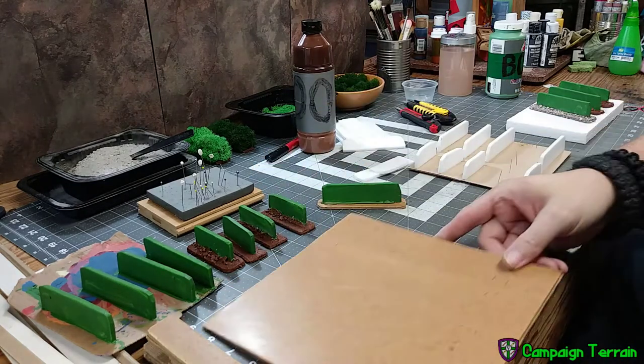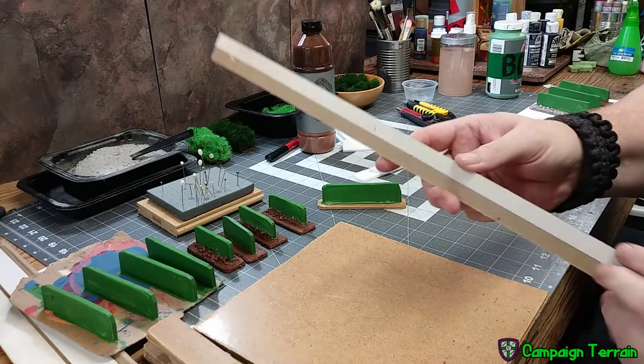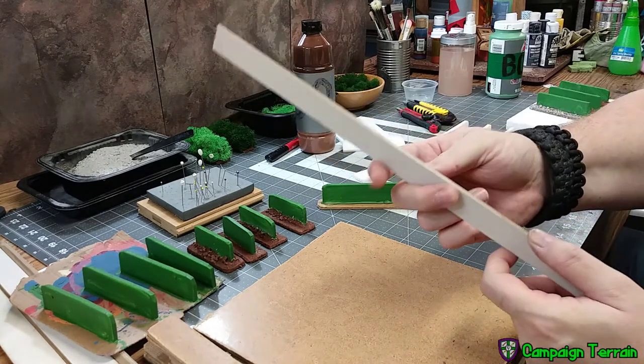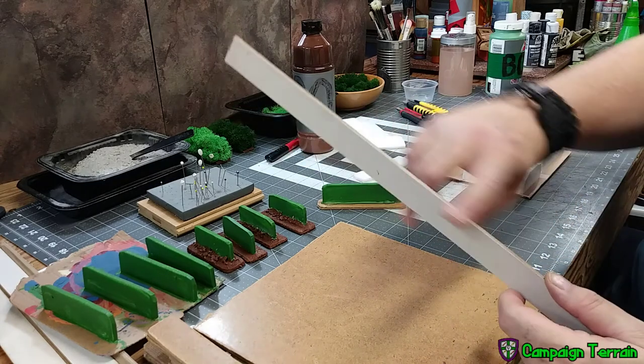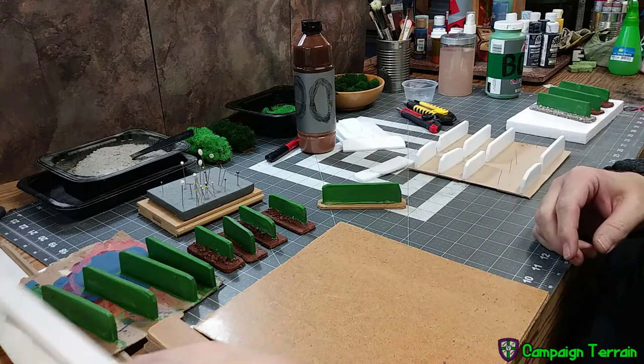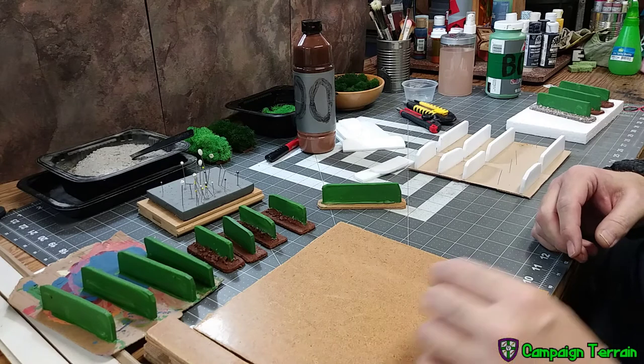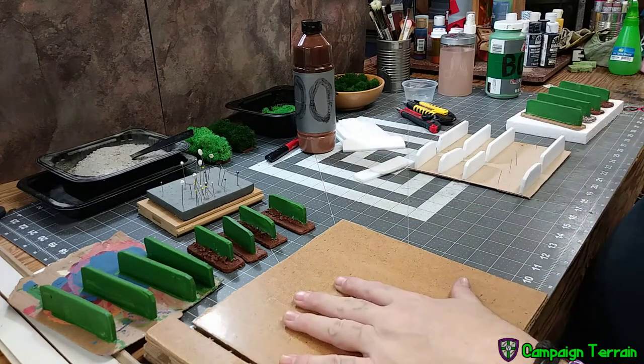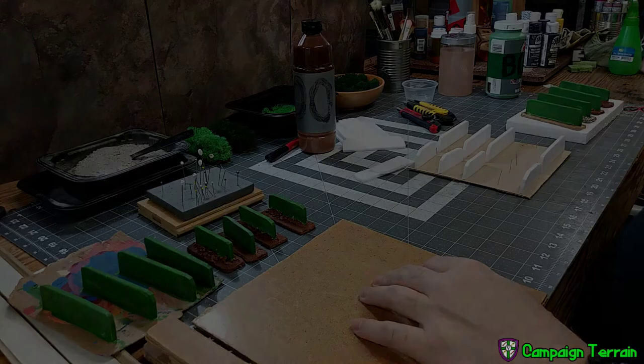The top of the wall is just styrene, so it makes the walls very stable if you attach them to something heavier like Masonite. I did look into very heavy card, but it took about 20 passes with the knife to get a smooth edge, and that just wasn't going to be easy and simple enough to show you. So I'm using Masonite, but you can pretty much use anything you want.